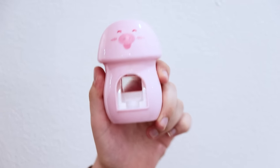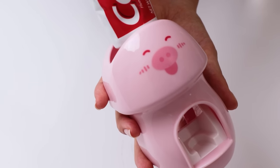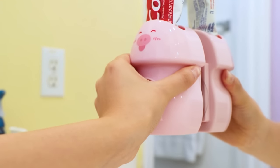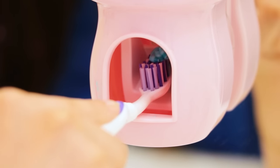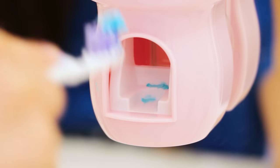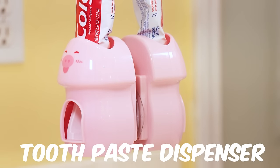Maybe this can help! The toothpaste dispenser should help with just the right amount! Toothpaste dispenser!